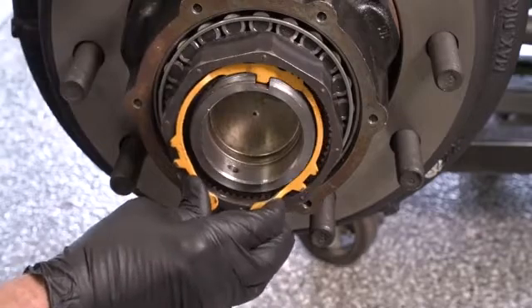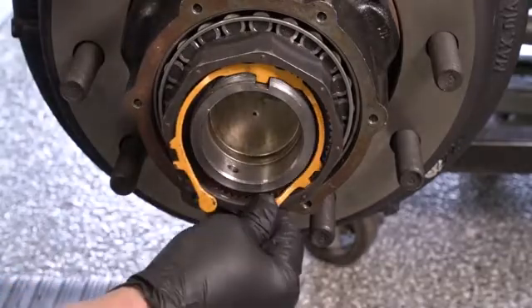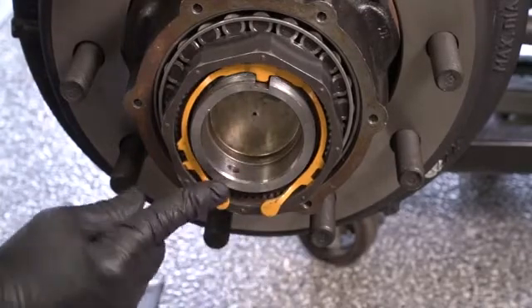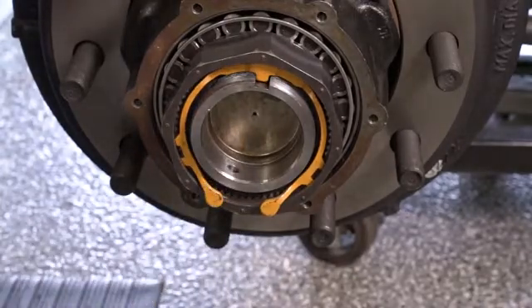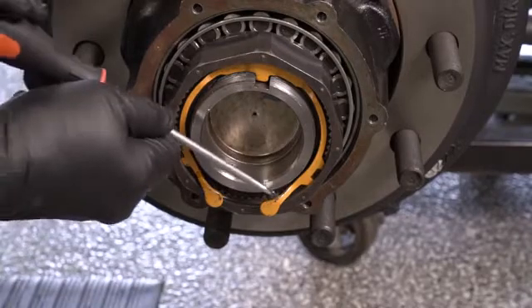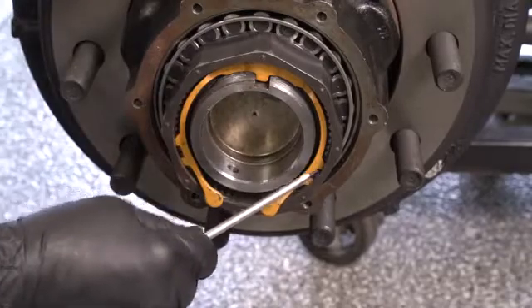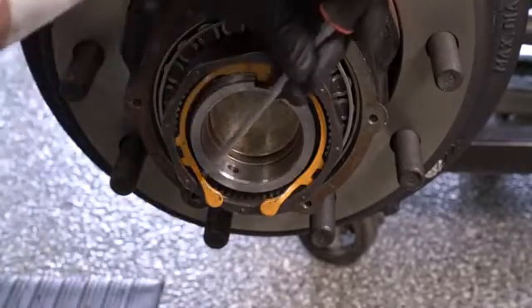Grab one end of the spring-loaded keeper and make sure it clips in. Grab the other end and make sure it clicks in. Then take a screwdriver and tap to make sure both tabs are in the keeper slot on both sides.